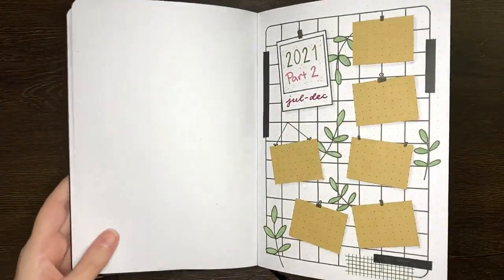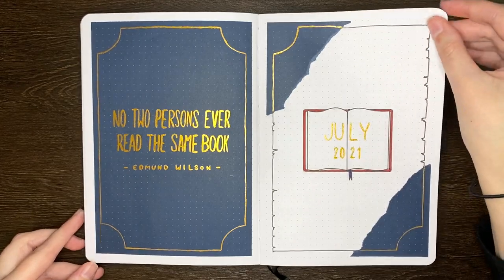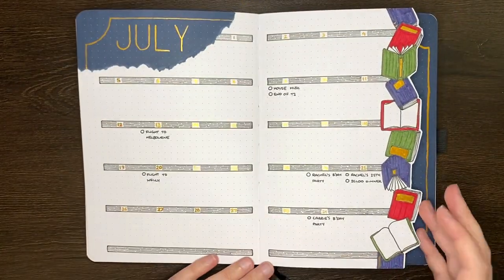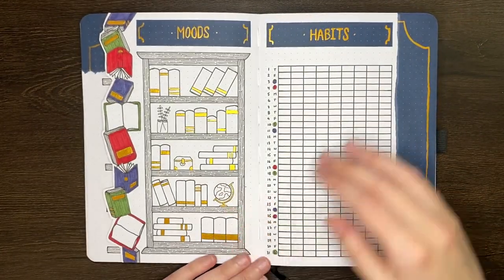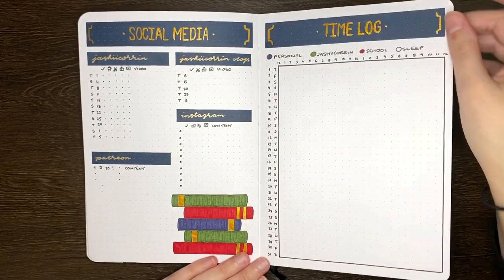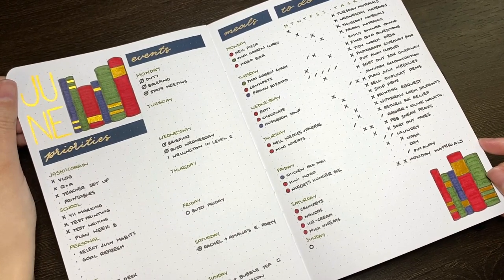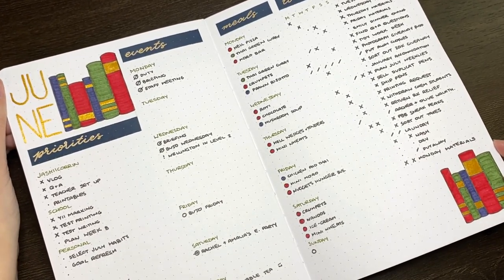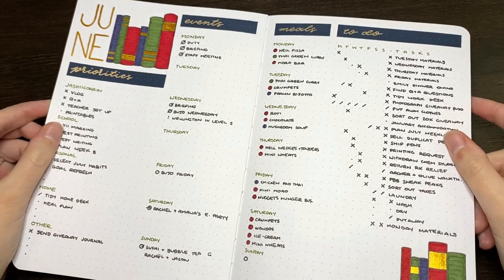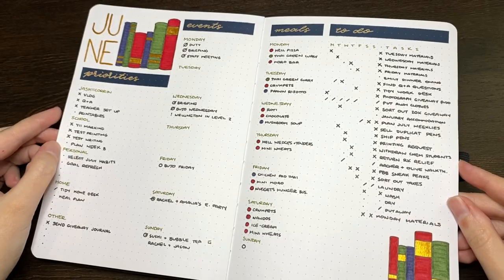Hello again team, it's Jess and welcome back for another video. Today I'm going to be setting up my July weekly pages, which is covering Monday the 28th of June to Sunday the 1st of August. I actually also set up a weekly spread for last week, the 21st to the 27th of June, just because I wasn't using the layouts I set up in my last journal and I was honestly just too eager to get into this one.